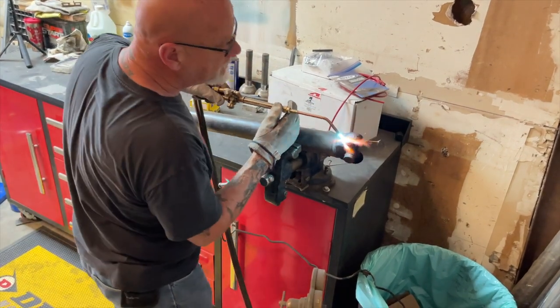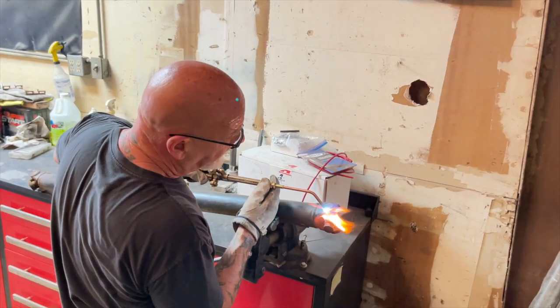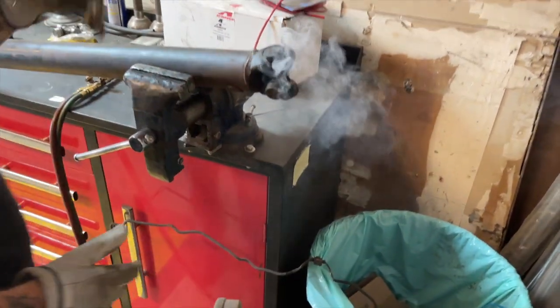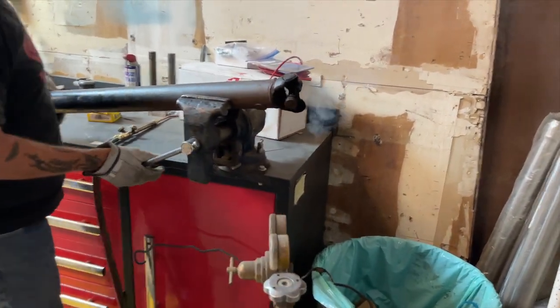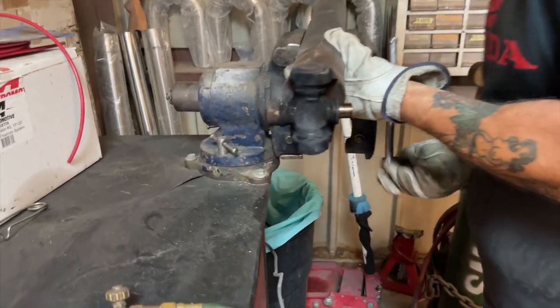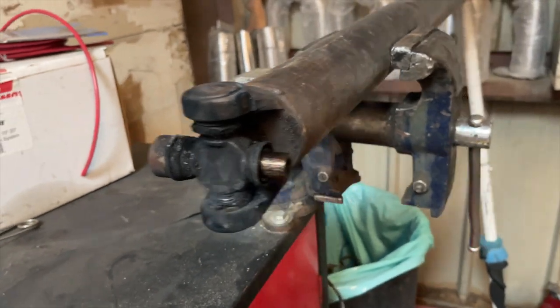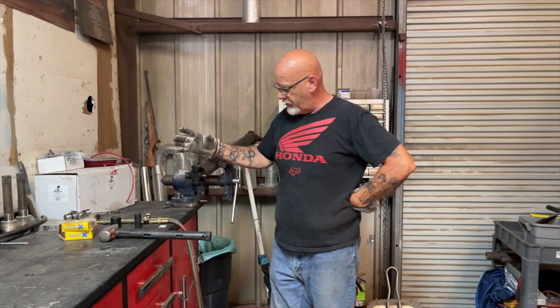We have 12 of these to do, believe it or not — super fun times. Once you've got those sweated out, it's time to start knocking your joints out. That thing is smoking hot and you do not want to touch it. So next step, once you get the plastic sweated out, is to drive the old U-joints out of the driveshaft.